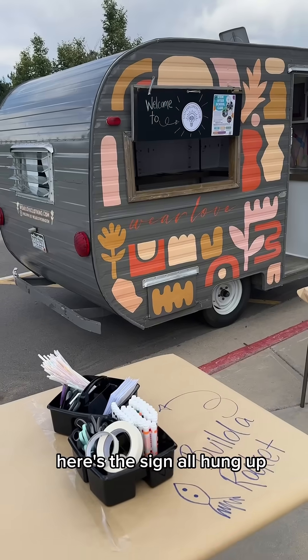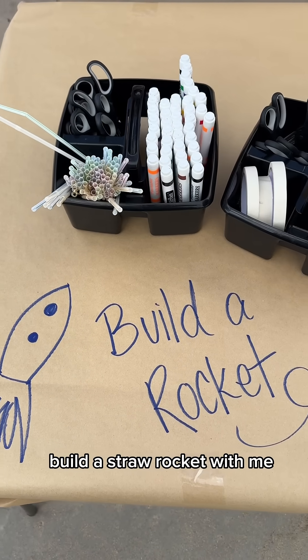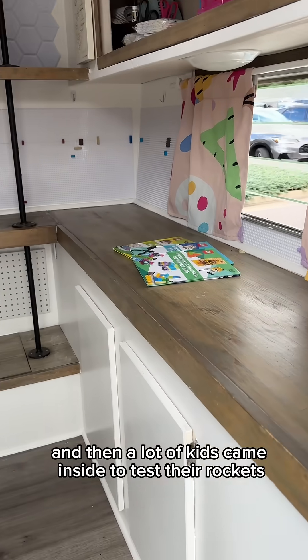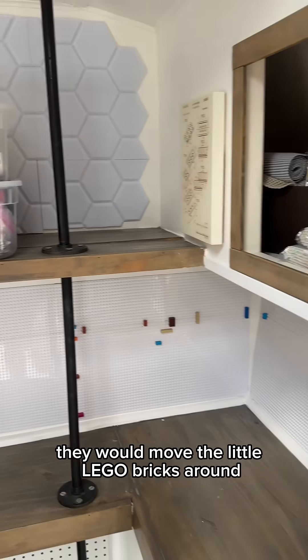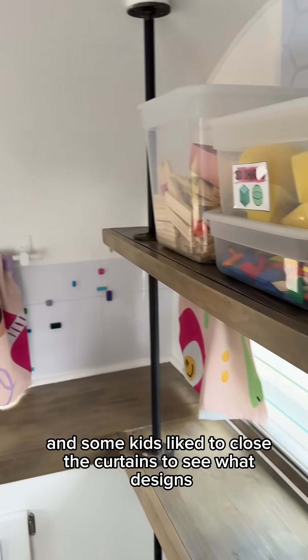Here's the sign all hung up, and then I set out tables out front where kids could come build a straw rocket with me after they met their teacher. Then a lot of kids came inside to test their rockets — they would move the little Lego bricks around.